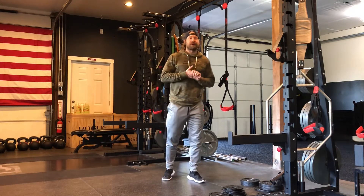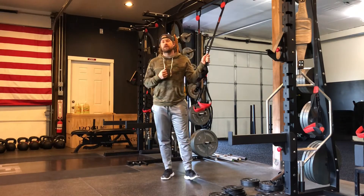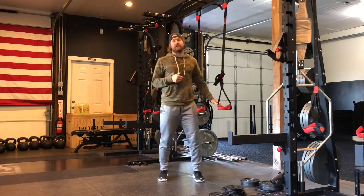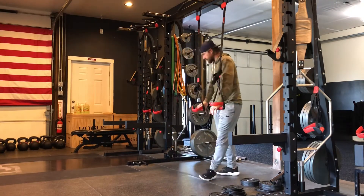Hey everybody, this is Chris Bullock here at Lift Strength and Conditioning. Today we're going to be using the TRX to go over a lunge variation. This one's called the TRX or Suspension Trainer Sprinter's Lunge — a great drill for athletes working on the acceleration phase, working on shin angles, and also just a great general lunge variation.